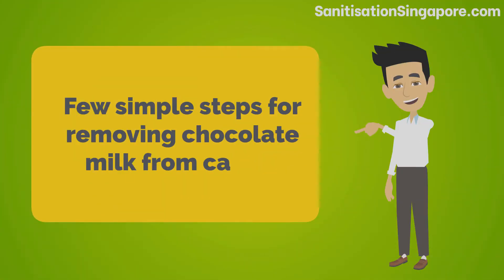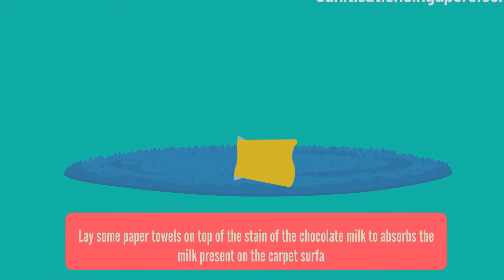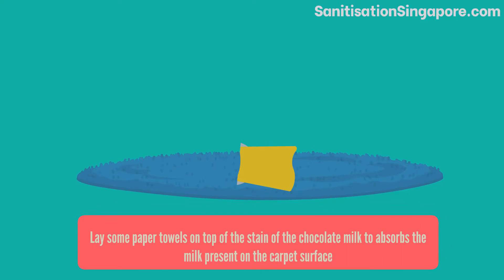There are actually a few simple steps for removing chocolate milk from carpet. Lay some paper towels on top of the stain of the chocolate milk to absorb the milk present on the carpet surface.